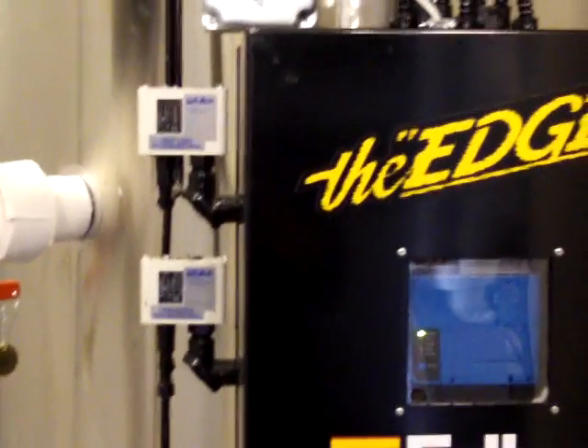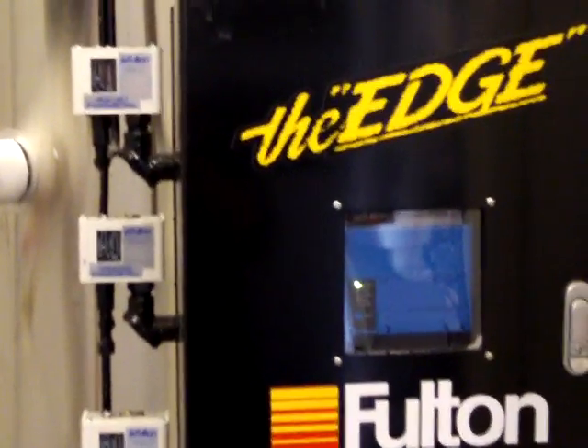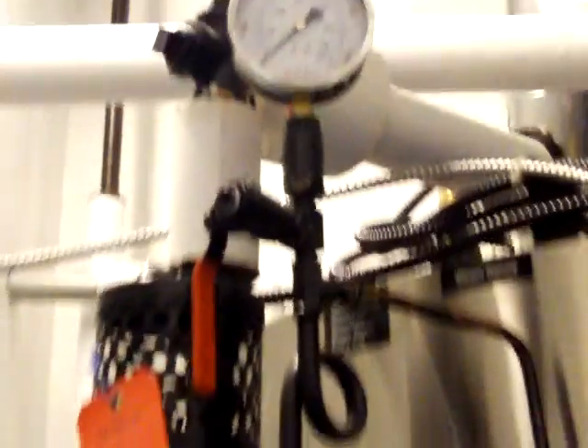This can ideally be done with the boiler running in the morning. You want to be at about 15 pounds pressure, which will show up here on the gauge.